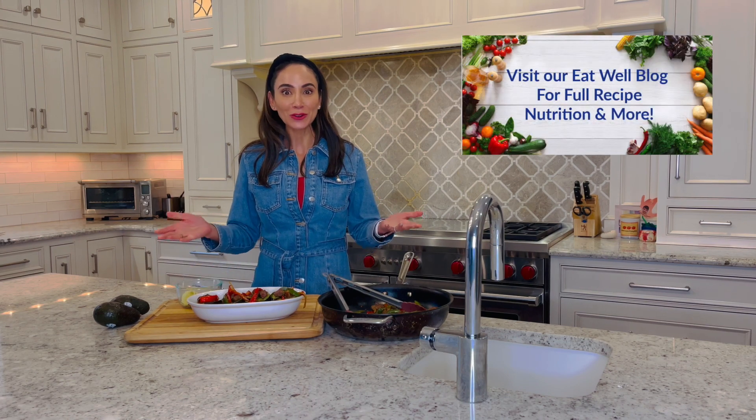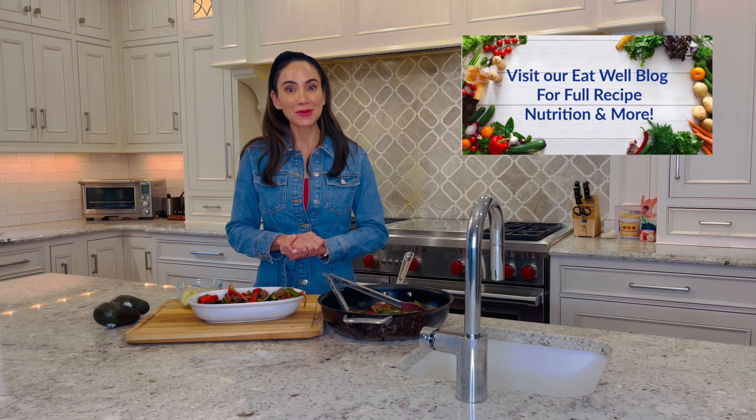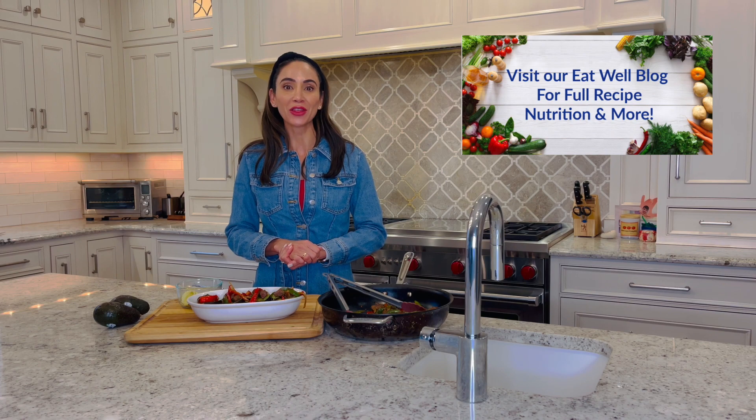Thank you so much for watching. Hope you enjoy your game day, and head over to our Eat Well blog for this full recipe and more on nutrition, health, and wellness.